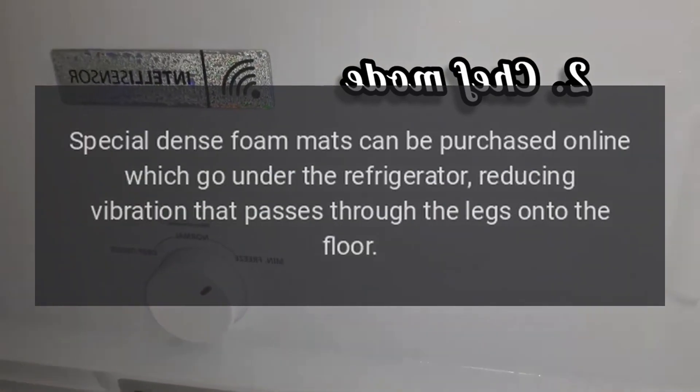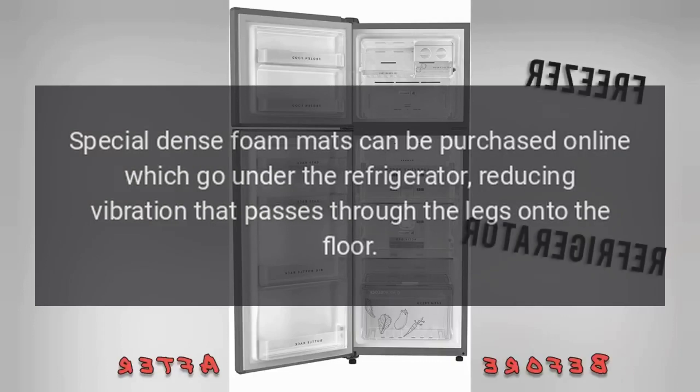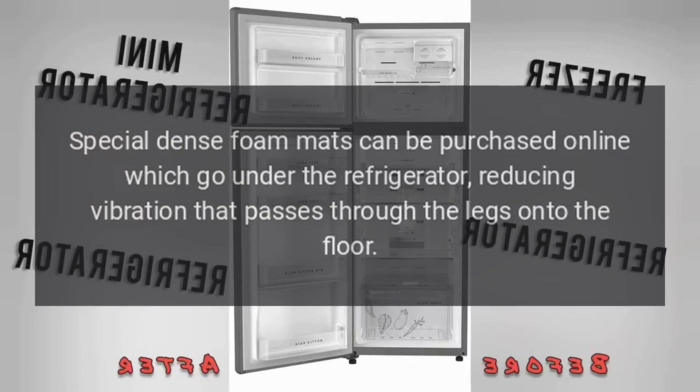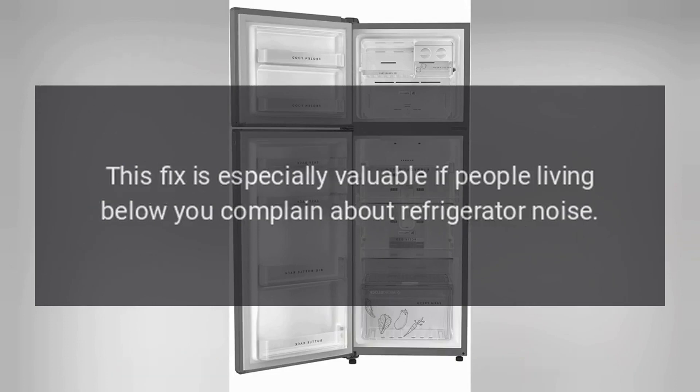Special dense foam mats can be purchased online which go under the refrigerator, reducing vibration that passes through the legs onto the floor. This fix is especially valuable if people living below you complain about refrigerator noise.